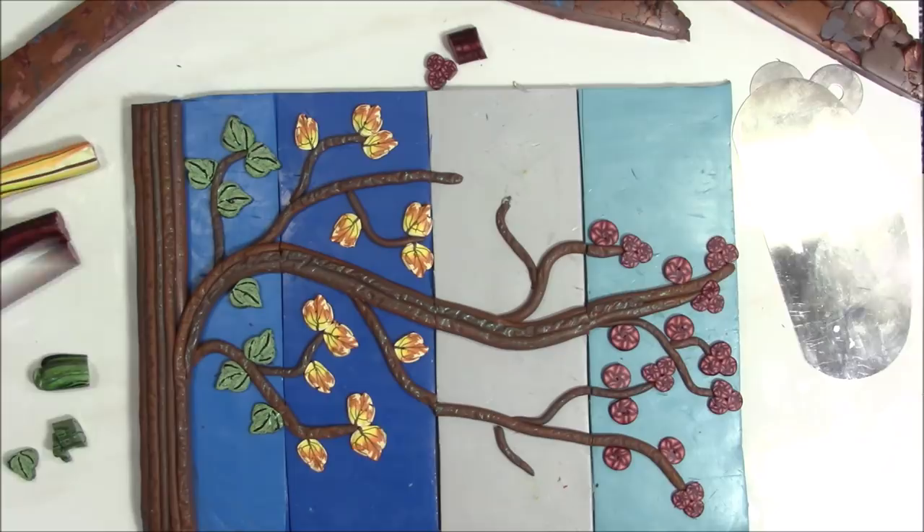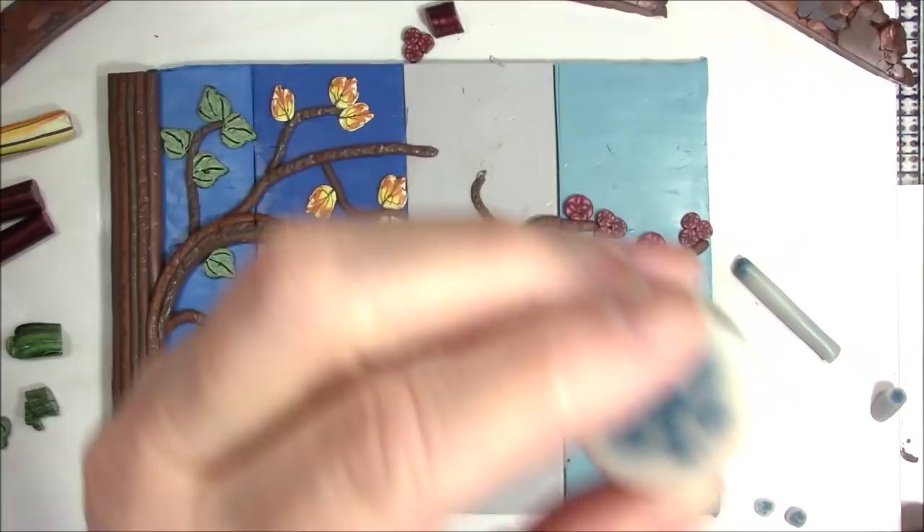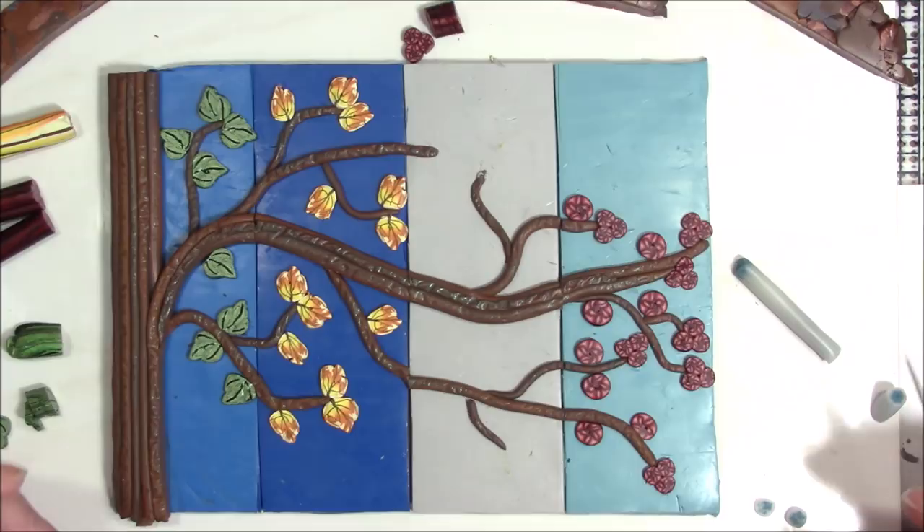Let me take a break real quick so I can find my snowflake cane and then I'll be right back. I found my snowflake cane and then I realized that my snowflake was blue instead of white. But I think I'm going to use it anyway — number one, that way I don't have to make another cane, and number two, it'll add a little bit of color to this winter section.